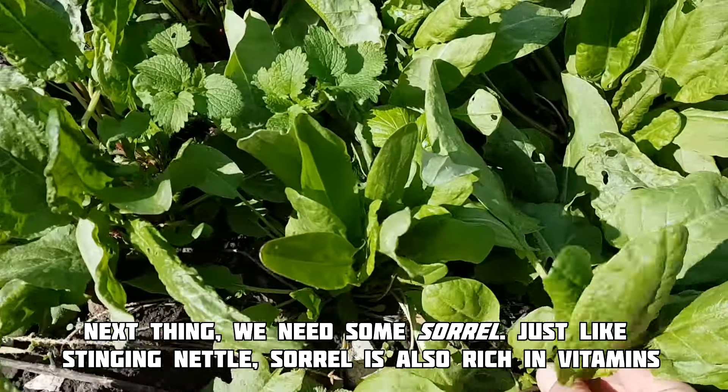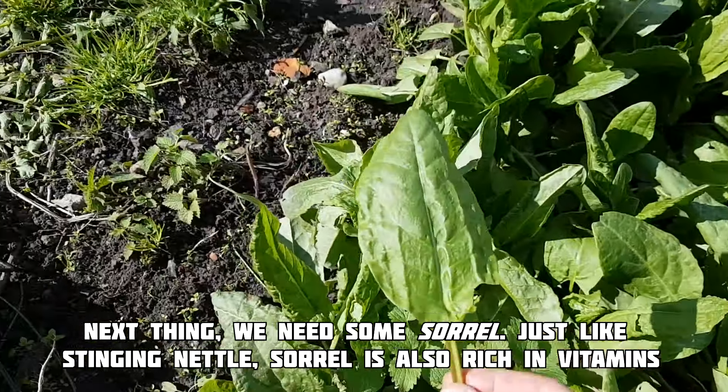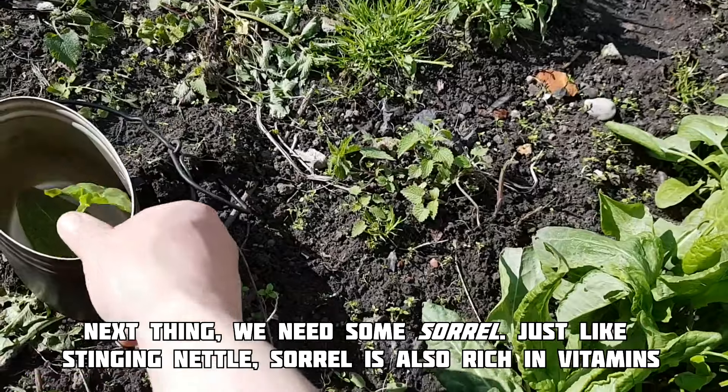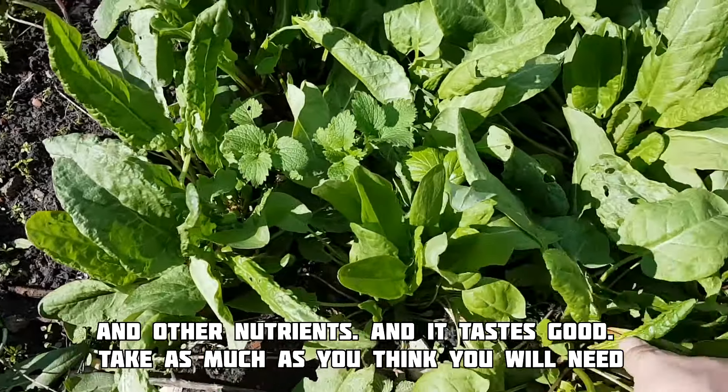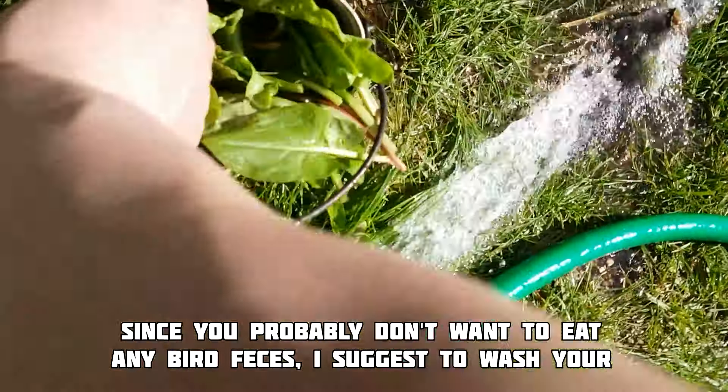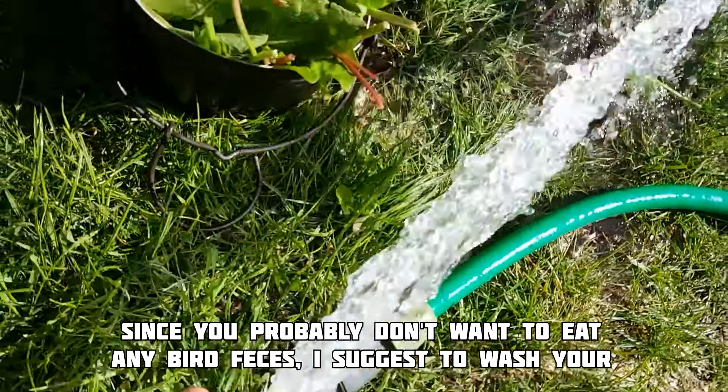Next thing, we need some sour grass. Just like stinging grass, sour grass is also rich in vitamins and other nutrients and it tastes good. Take as much as you think you will need. Since you probably don't want to eat any kind of bird poo, I suggest you wash your grass really good.